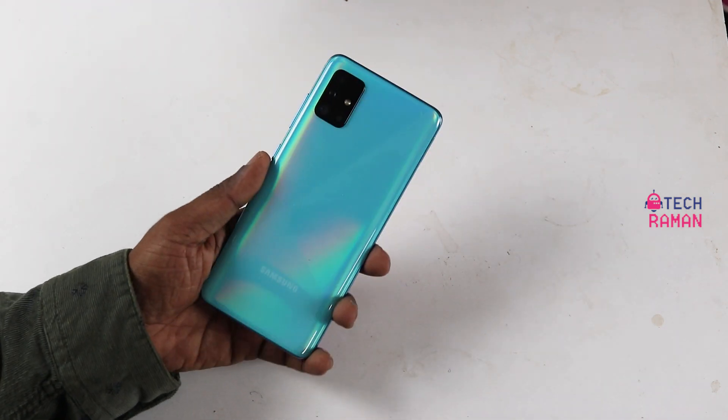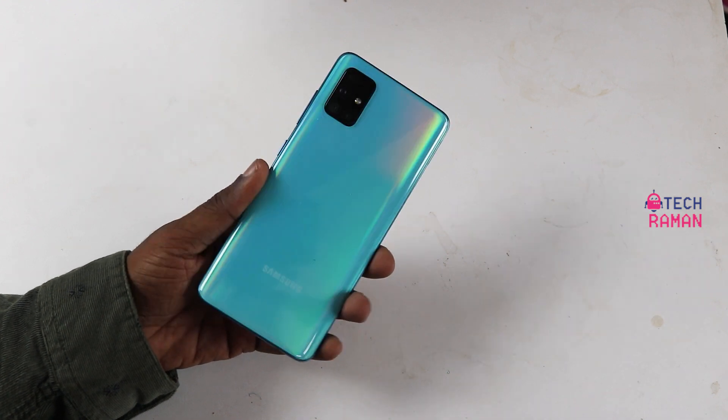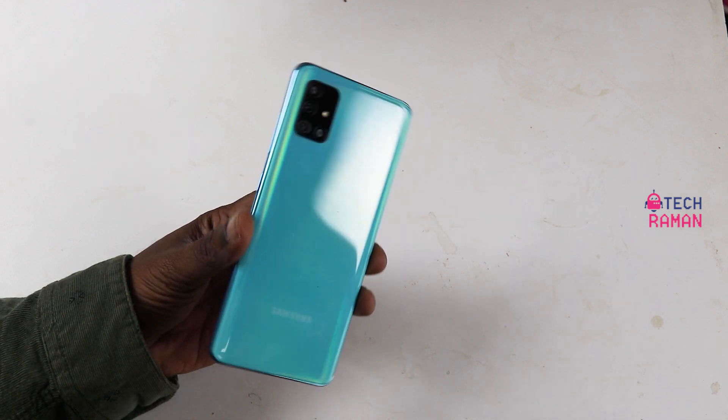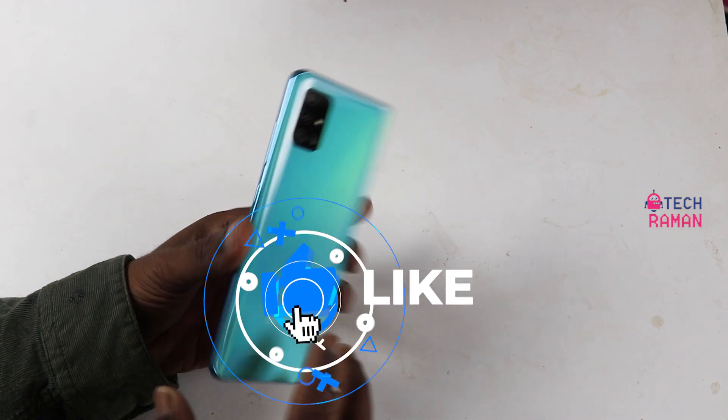Namaste from TechRoman. This is Lakshmi Rajan and I have here the Samsung Galaxy A51. In this video, I would talk about the fingerprint sensor, face recognition performance of this device, and also how to enable the app lock which is not available by default. Let's get going.